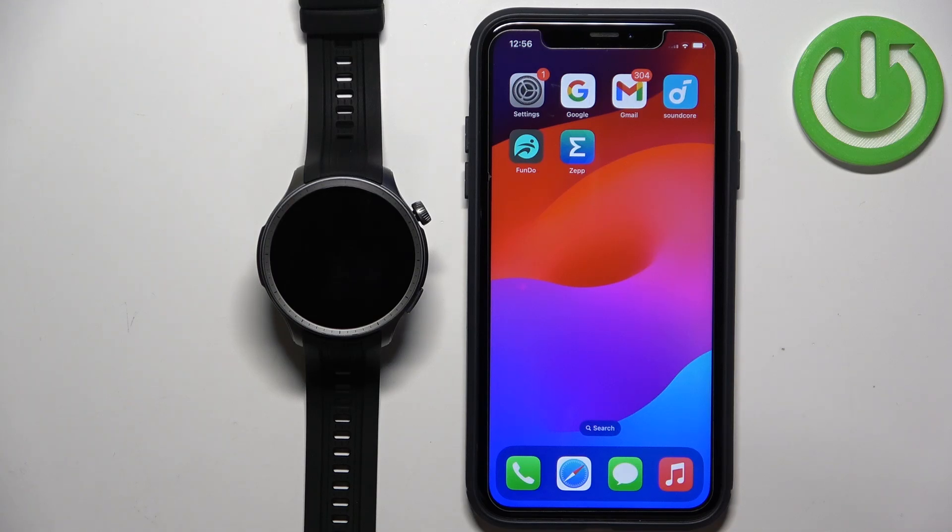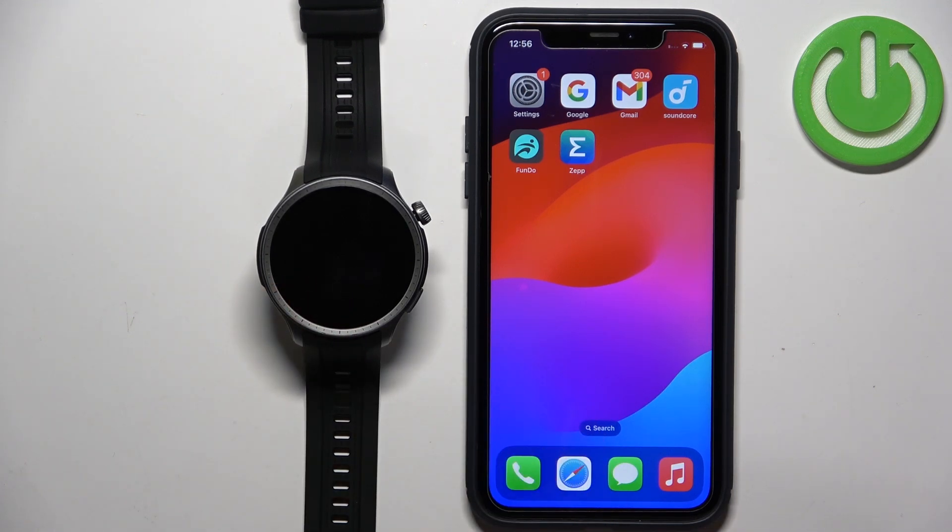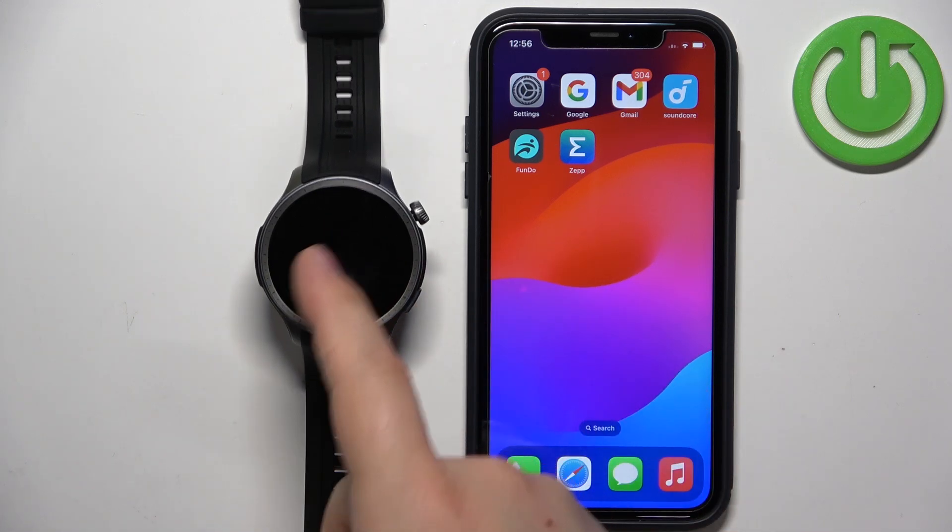Welcome! In front of me I have the Amazfit Balance and I'm going to show you how to enable the phone notifications for this watch on the iPhone — basically how to receive app notifications from your iPhone on your watch.